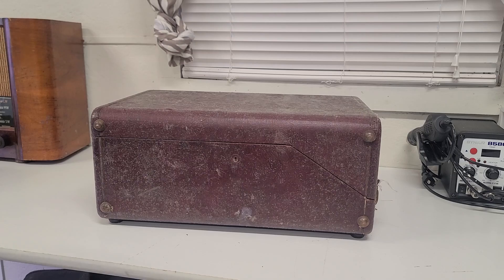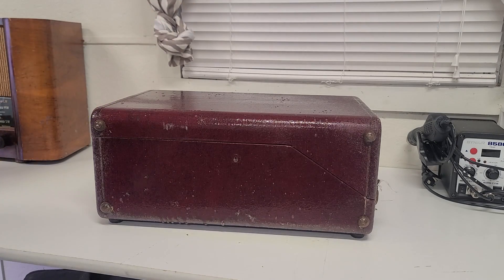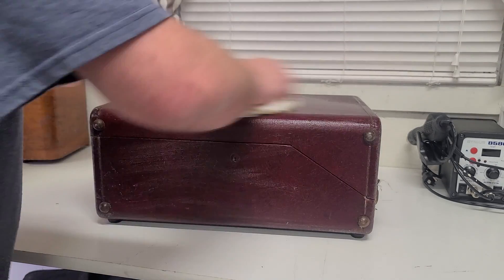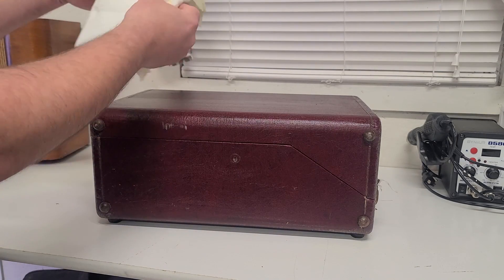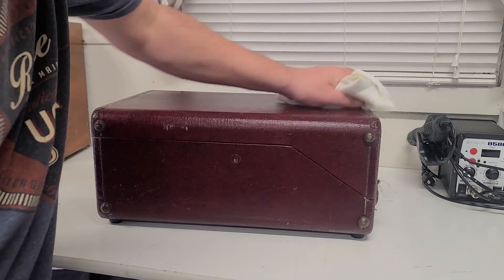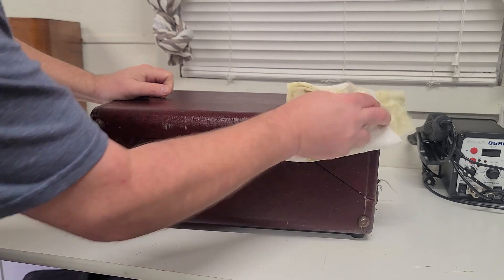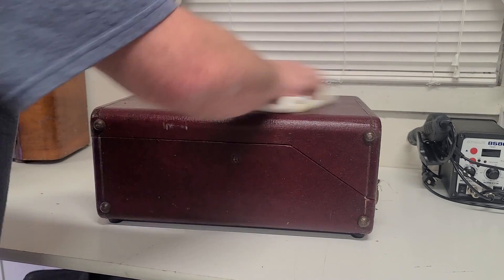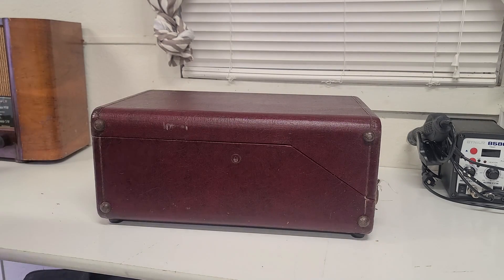I picked this thing up pretty cheap. The guy said that he didn't think it worked, so we'll give it a shot. A little bit of cleaning on it — see if we can get it looking at least decent. A little cleaner, paper towels, see if we can get some of the gunk off the outside case here. She's pretty nasty. It looks like we're cleaning up not too terribly bad. I'll get the other sides and we'll see if we can get the top open and see what's inside.